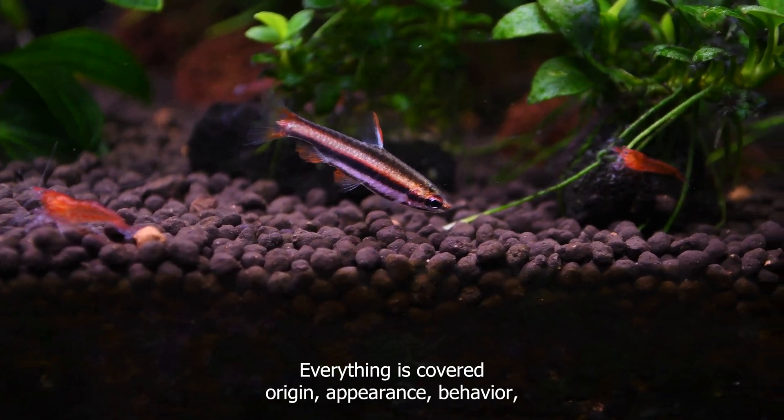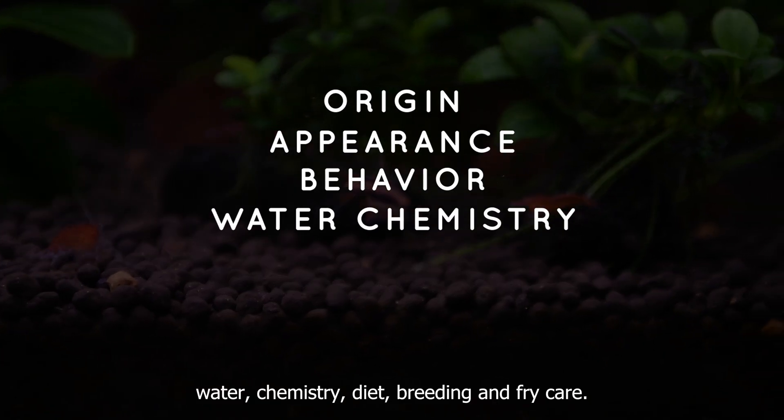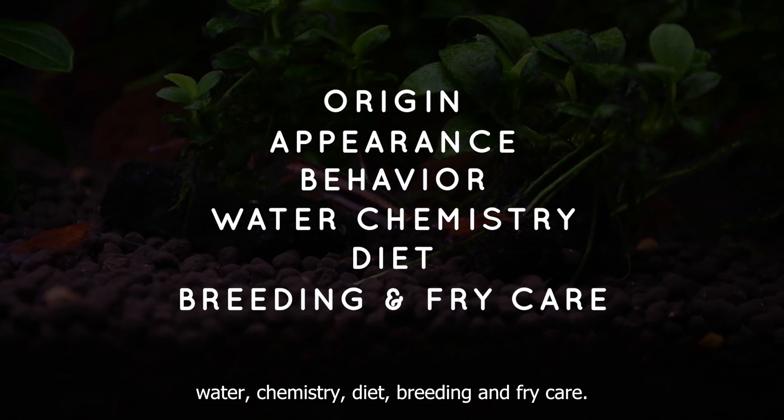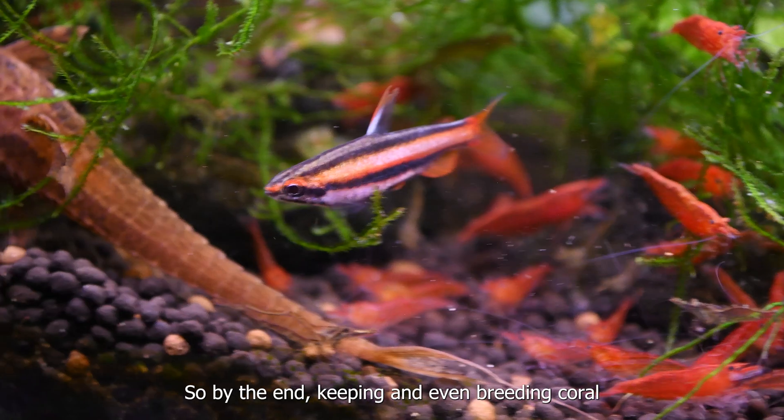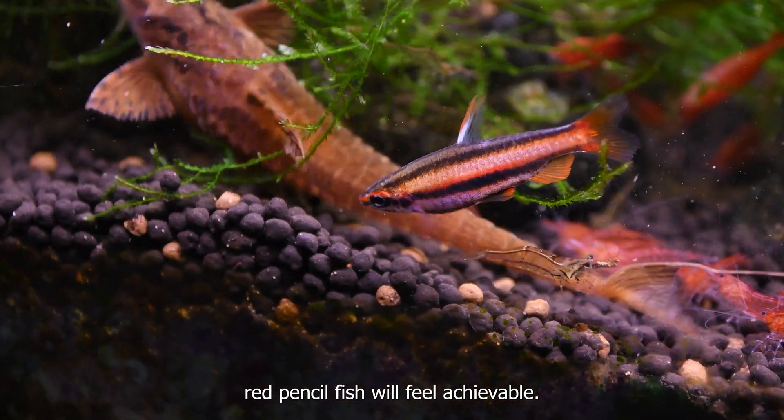In this guide, everything is covered – origin, appearance, behavior, water chemistry, diet, breeding, and fry care. So by the end, keeping and even breeding Coral Red Pencilfish will feel achievable.